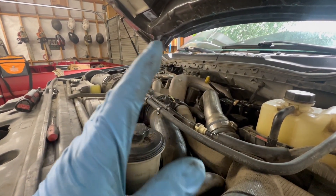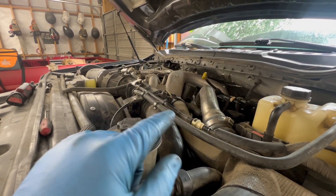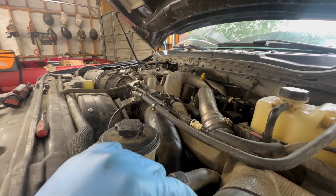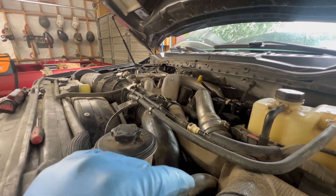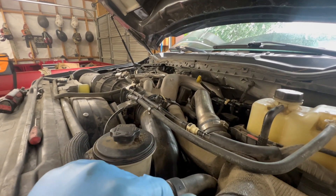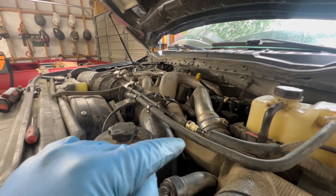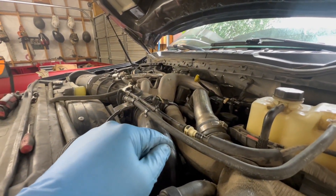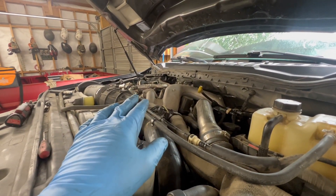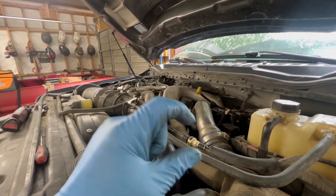It was supposedly diagnosed as needing a fuel system before it came here. This is warranty work through a third-party warranty company, so we're having to prove it needs a fuel system. The easiest way to 100% prove that — other than hooking the computer up and seeing it's not making high pressure fuel — is to pull that FCA valve. I'm going to show y'all real quick on the newer 6.7s that do not have a plastic intake like the '11 through '16 had.